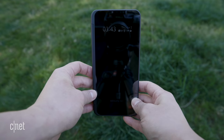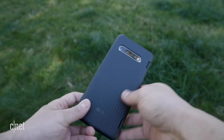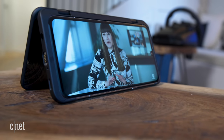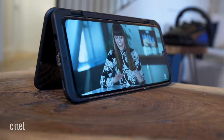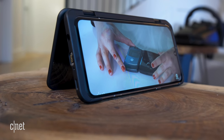Still, the case has its own advantages. It does add a lot of extra bulk, but I like that you can take it on and off. My favorite thing about the case, though, is using it as a kickstand. Obviously, you could get kickstand cases anywhere for cheap, but at least this one also expands the phone's screen.